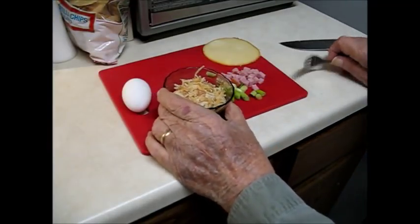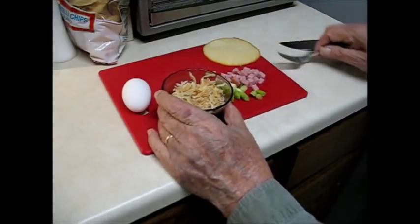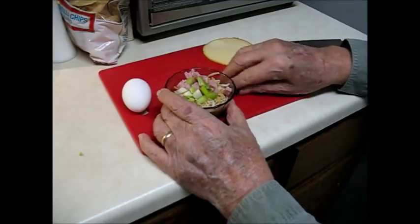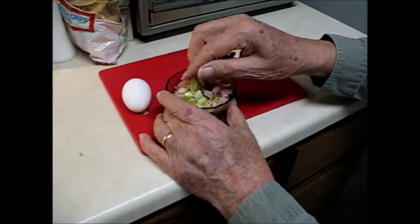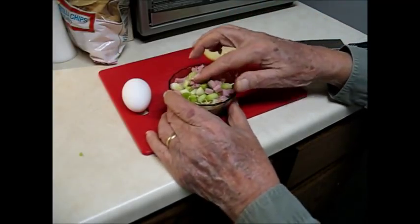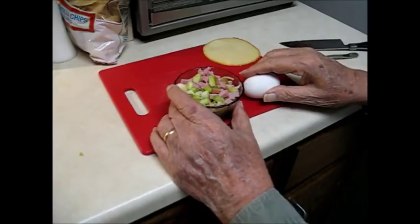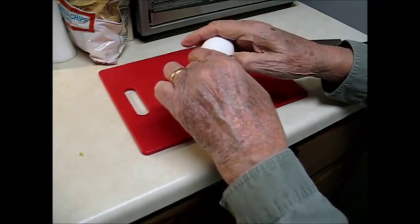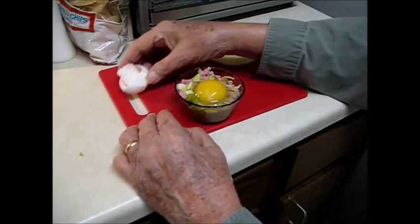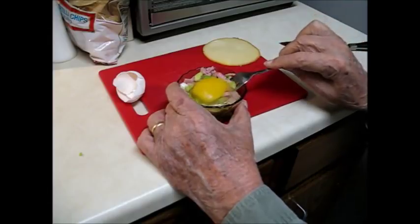The potatoes have soaked up all the water I used to reconstitute them. Now it's time for the onions and ham to go in there. You'll notice it's just almost level full, which is what it should be. And the egg goes on top. The egg will be taken up mostly down in the space of the potatoes, but what we want to do is just simply mix it in.